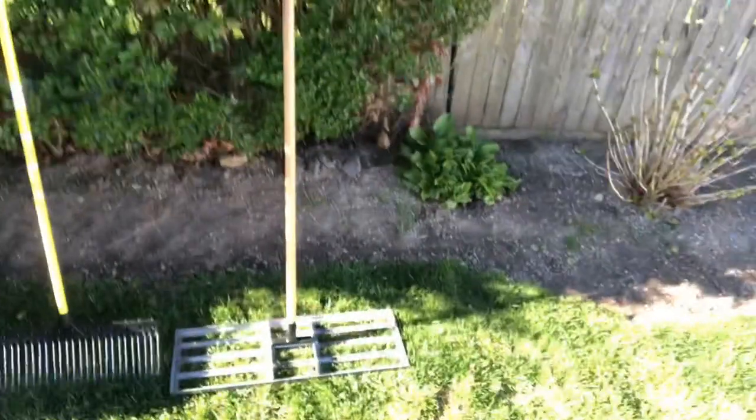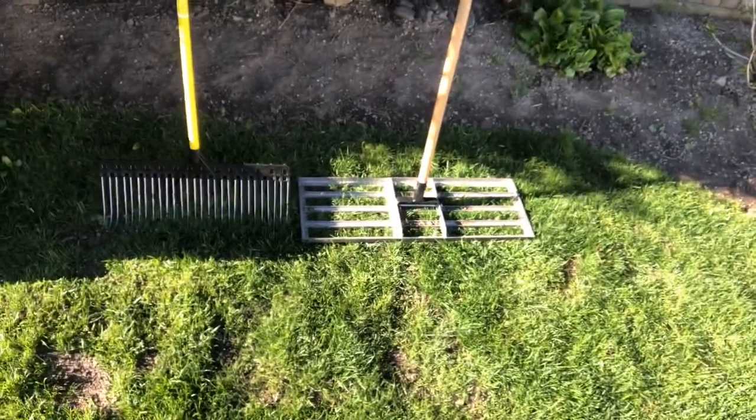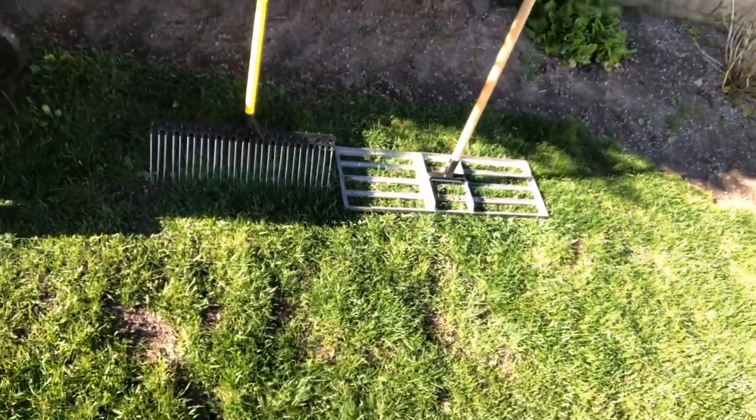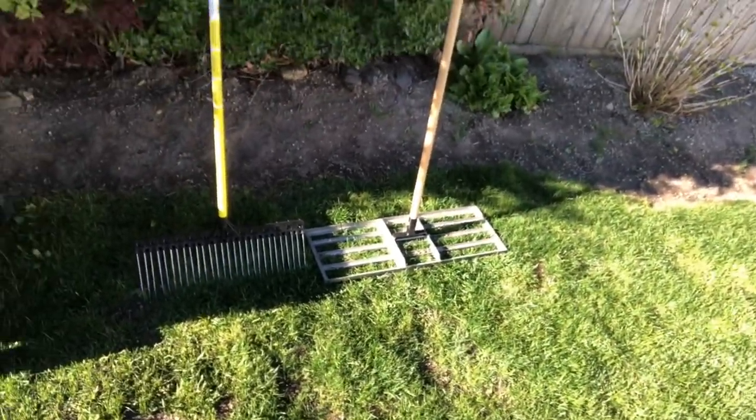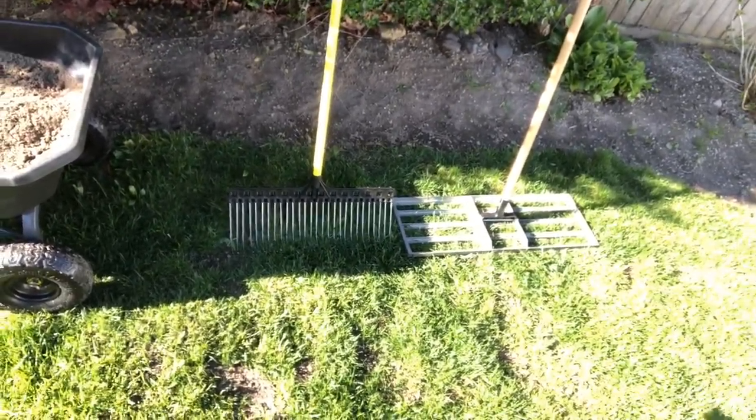So what we're going to be using here — we're going to be using the lawn leveling tool, which is great. It can even out all those bumps. And then right here, this is the groundskeeper two rake, which is awesome for getting little rocks out and just a couple of little things. I'll show you guys how good it really works.